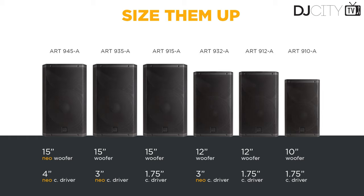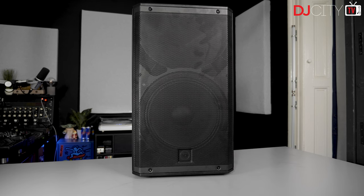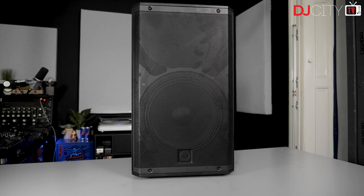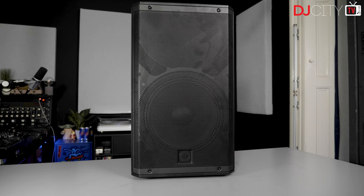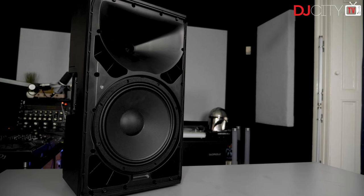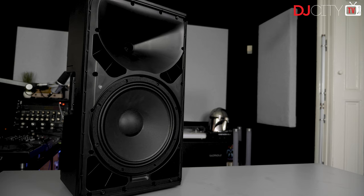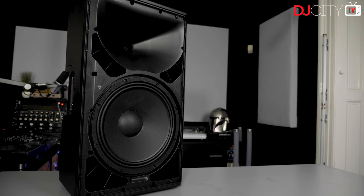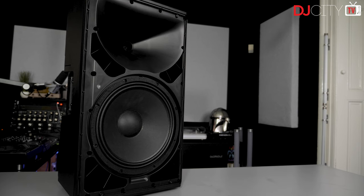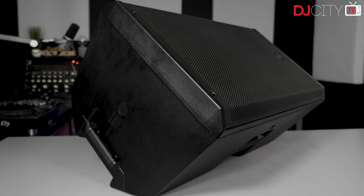This might sound confusing at first, but it's all about the size of the drivers — and not just the woofers. What really makes the difference is the compression drivers for the top end. For example, the 912A has a 12-inch woofer with a 1.75-inch compression driver, while the 932A features a much bigger 3-inch compression driver. Those larger drivers also feature different tech based around the Kaptan polyamide material. The crossover point for the 912A is 1800 Hz, and on the 932A it is 700 Hz, meaning the compression driver handles far more frequencies.